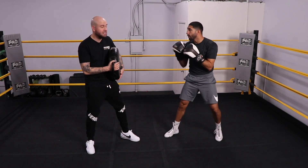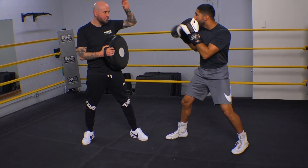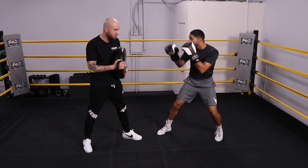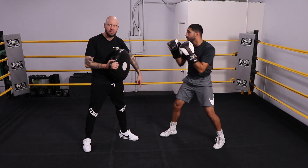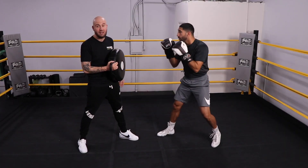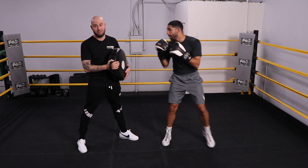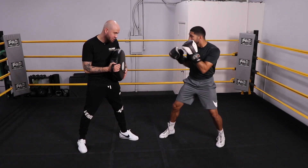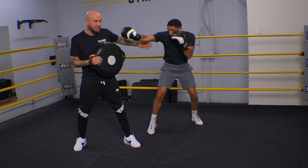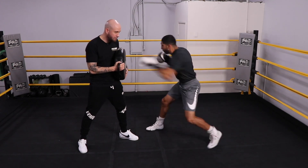Now he's going to shoot the straight left hand to the body and commit to it — watching his feet, feinting first or jabbing first, then shooting. He rolls after. He really commits and steps that way. He could keep going that way after if he wanted to — you don't always have to roll back in front of me; he can go that way but he's going to keep his right hand up for safety. He could also put it back on his cheek.